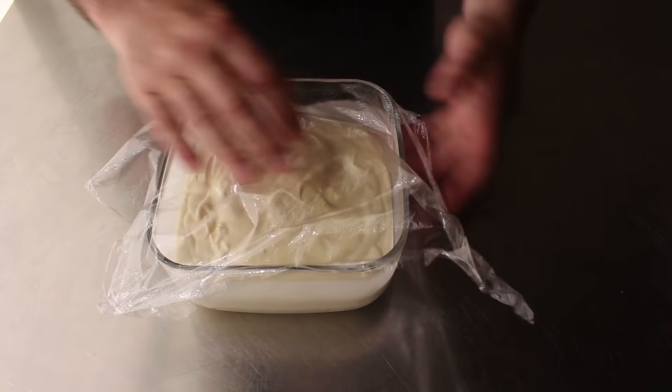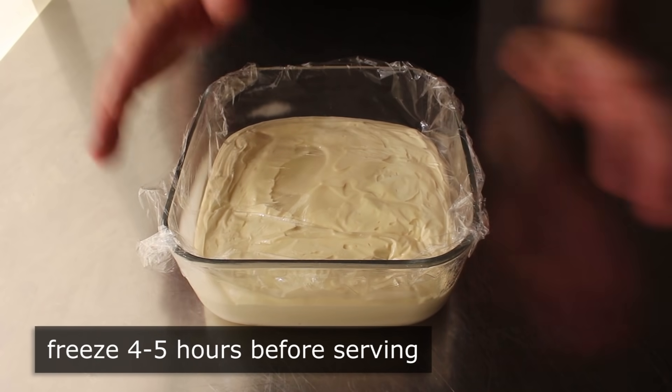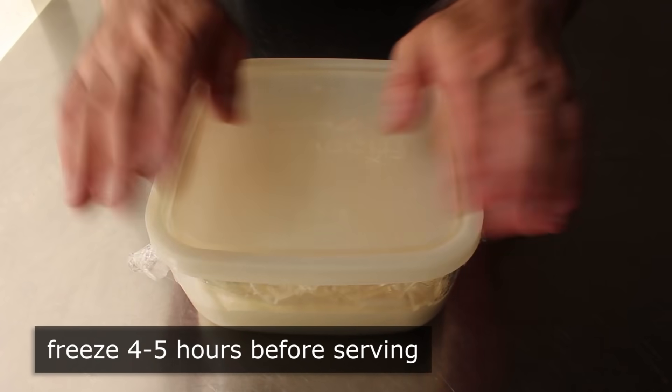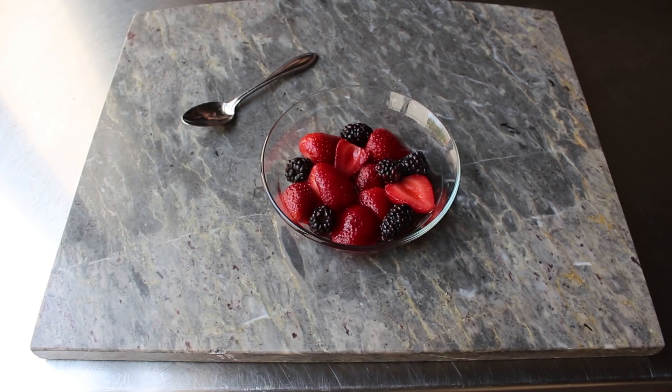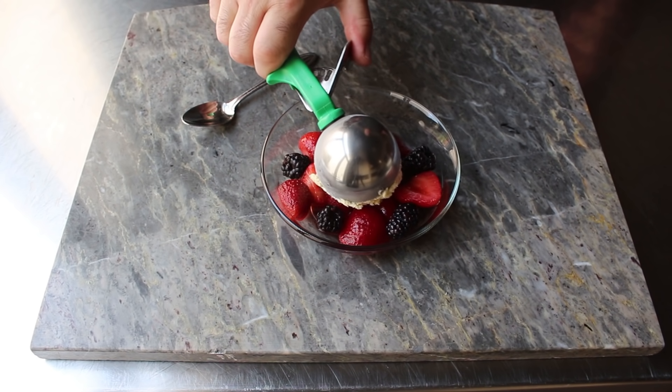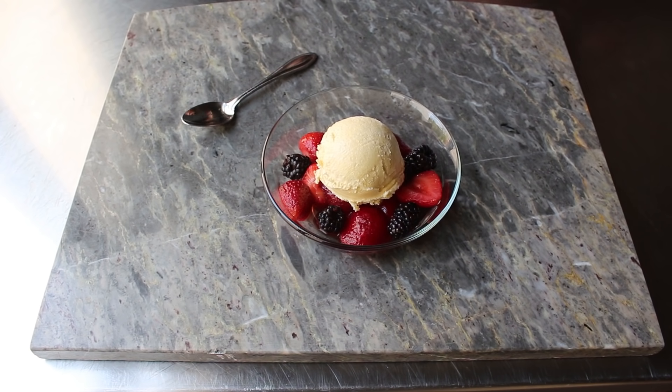I like to lay a piece of plastic over the surface before covering this, and freezing it for at least 4 or 5 hours, although overnight is probably better. And that's it — we'll go ahead and serve that up, hopefully with lots of fresh seasonal fruit. This needs nothing else.